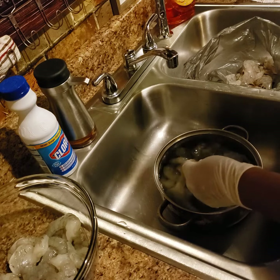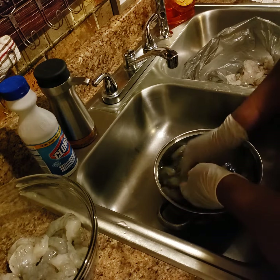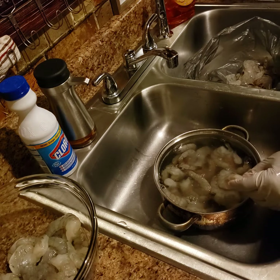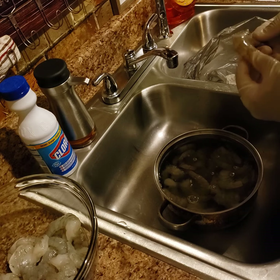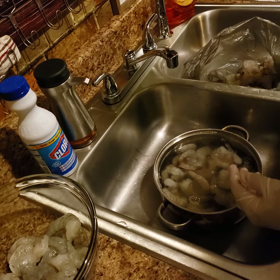Hey y'all, I'm making gumbo today because it's finally getting cool in Louisiana, honey, and I love me a good pot of gumbo. I just want to pop on here real quick and show y'all how simple and easy it is to clean these shrimp.